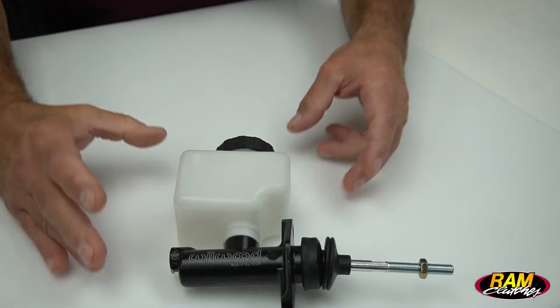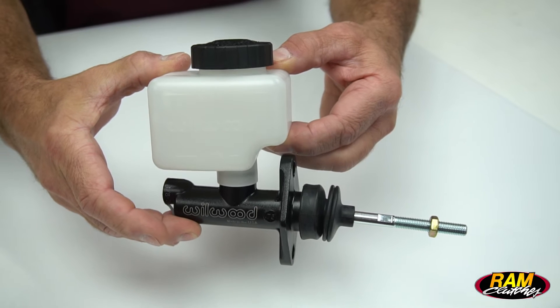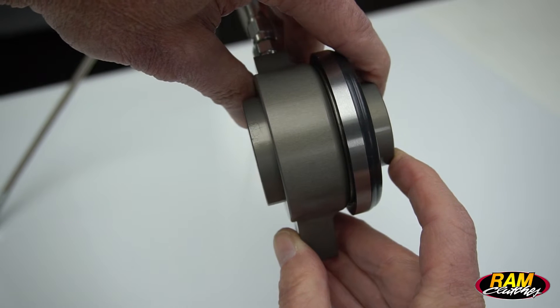We're always trying to balance bearing travel and pedal effort, so a particular master cylinder is very important. All Ram bearings are designed to use a three-quarter inch bore by one-100 stroke. Through all our testing, we found that that's going to provide about a half an inch or 500 thousandths worth of travel.